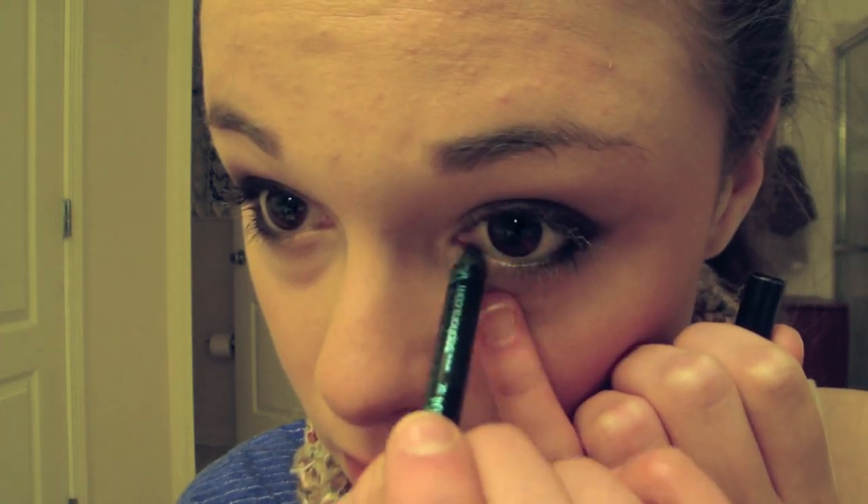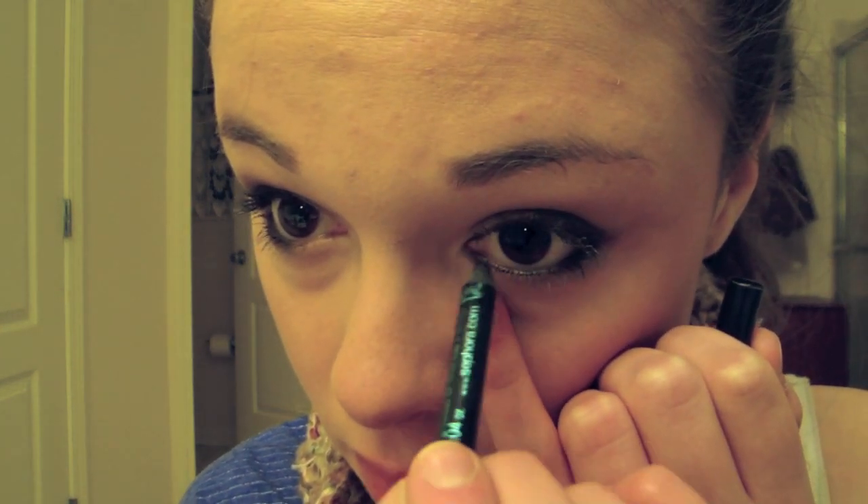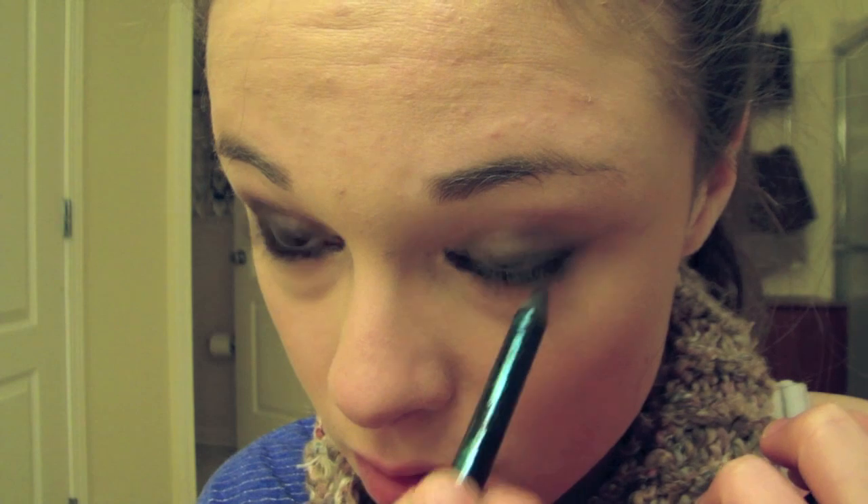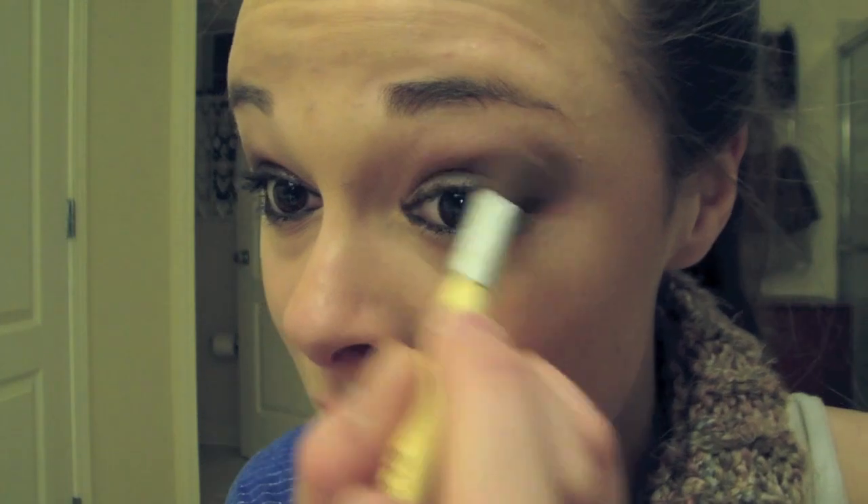And then I'm bringing it into the inner part of my eye. I'm doing this last because if you do it first you're going to end up smearing it a lot easier. This is really a defining part of Jessie J's look — she doesn't just outline the outside, she outlines literally the entire eye to make her eyes look really dramatic and bring them out. Then I'm taking the color Creep again mixed with Hustle and making the outer corner even a little bit more dramatic.